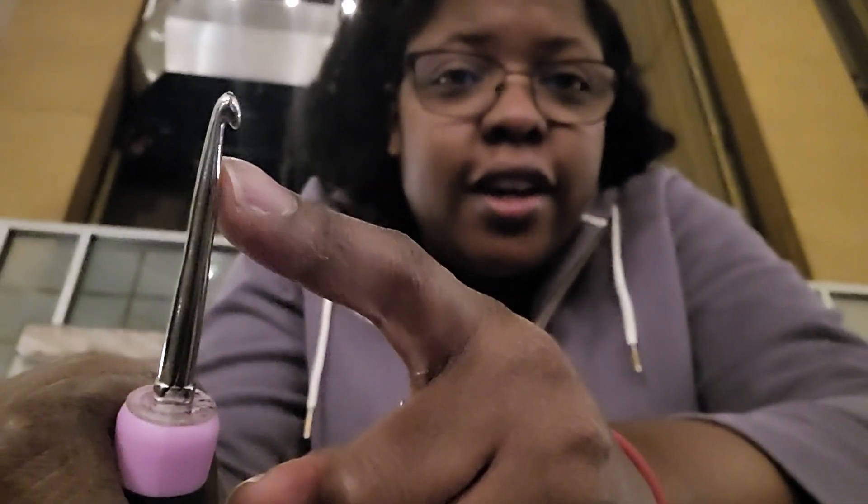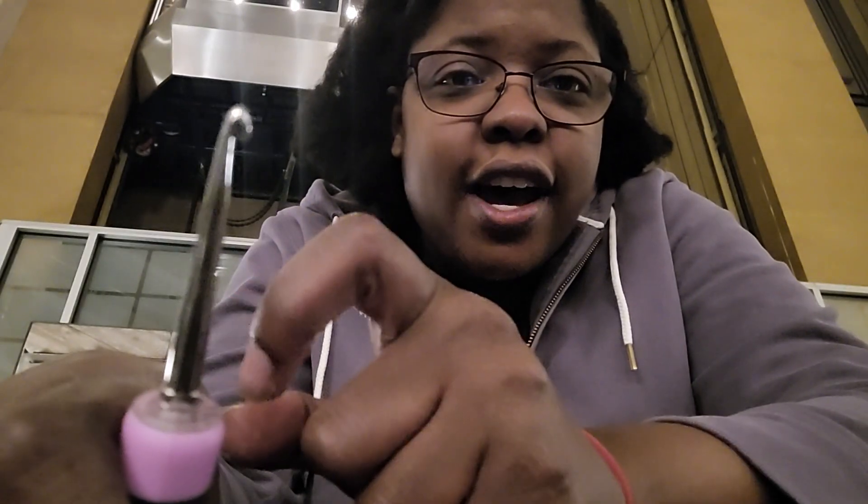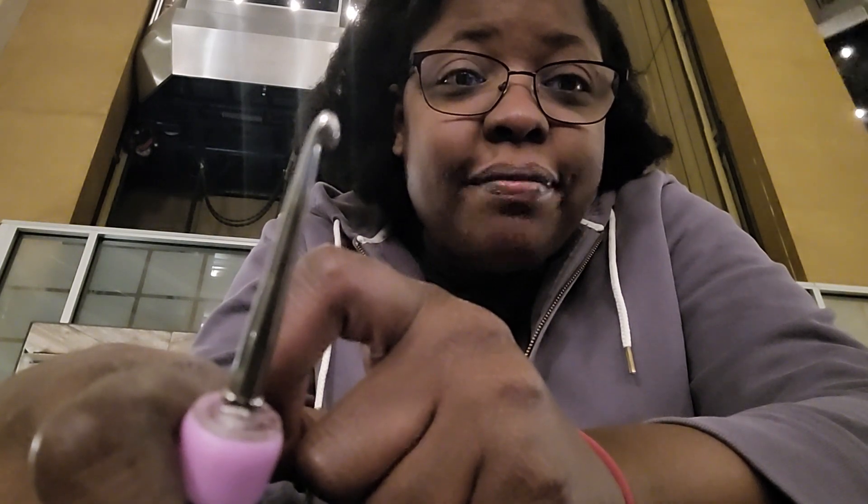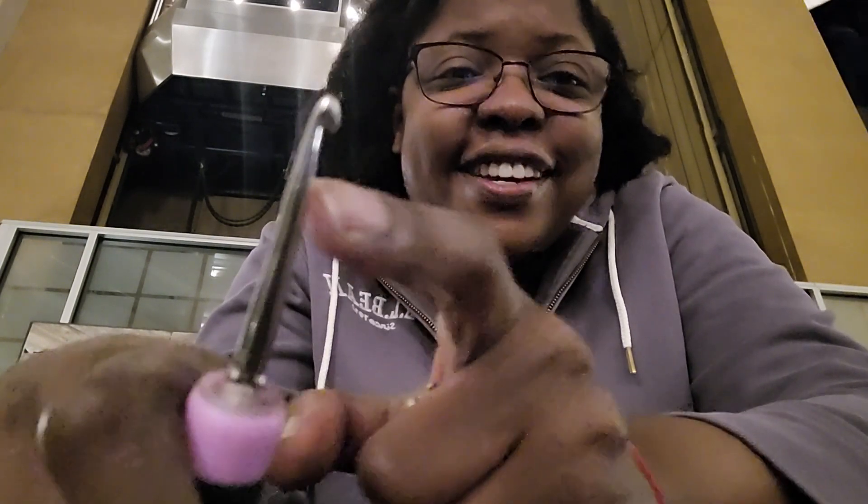However, if you look at the tip right here, it does not grab the yarn well at all. And this whole mechanism — whether you're holding it this way or that way or however you're doing it — it's just really uncomfortable.